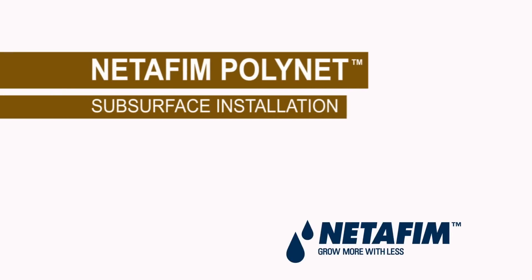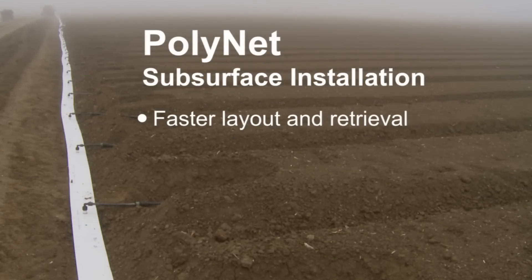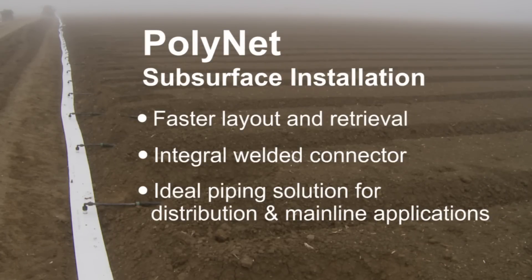Polynet is an innovative mainline, sub-mainline, and manifold piping solution. Polynet is designed for fast layout and retrieval. It uses an integral welded connector for ease of installation and is an ideal piping solution for distribution and mainline applications.